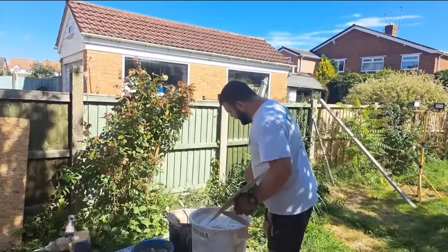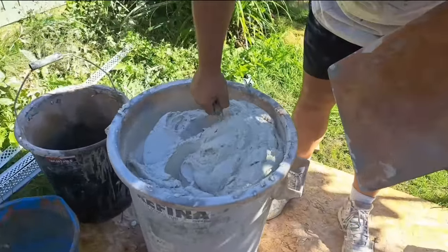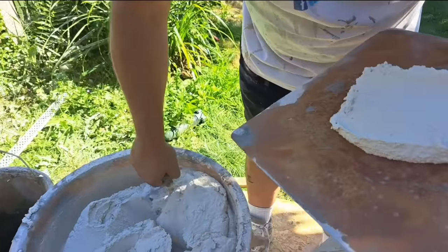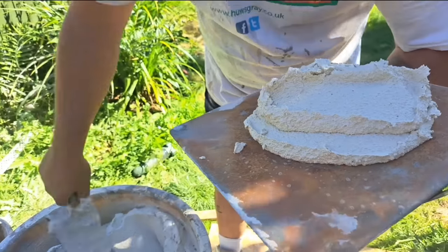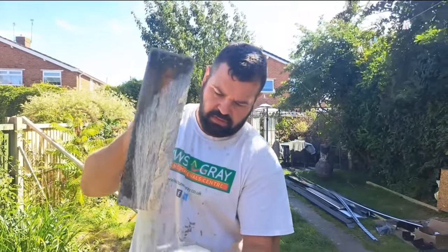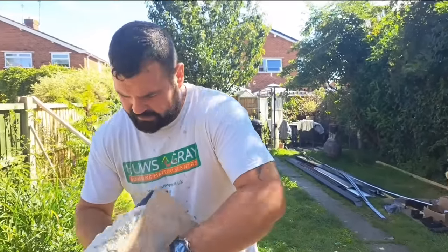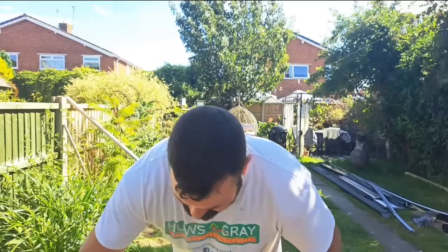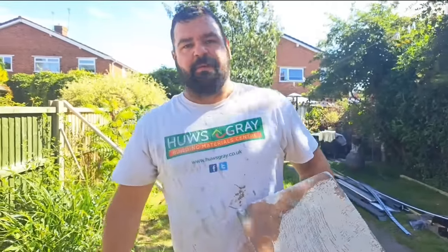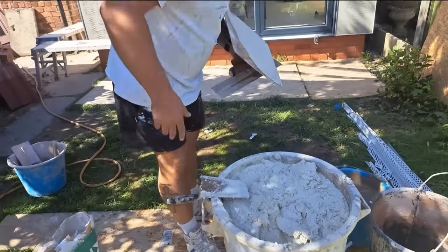It's got to dry out. So anyway, look at this — this is the mix. That's about the consistency I like to use it. You don't want it running, you don't want it as wet as finish. In fact, I'd even say that is a little bit wet. We'll just let this stand for a minute — that'll probably thicken up a little bit. Usually they recommend to knock it up again, but I just made K-Rand thicken it up a bit.